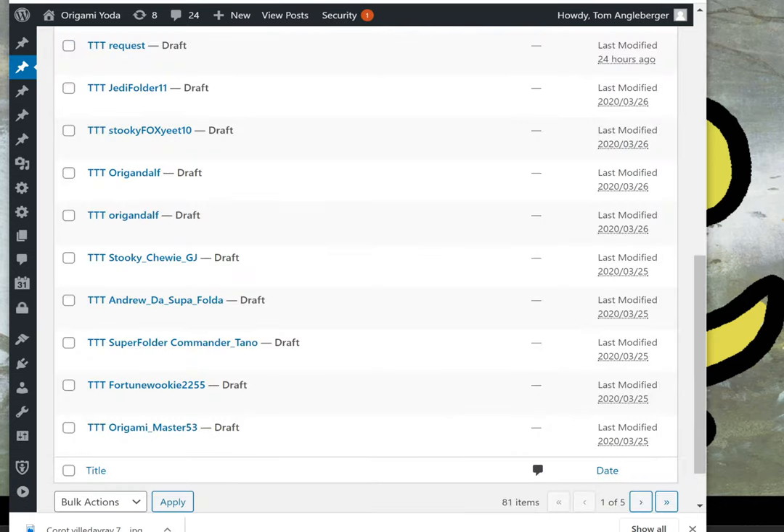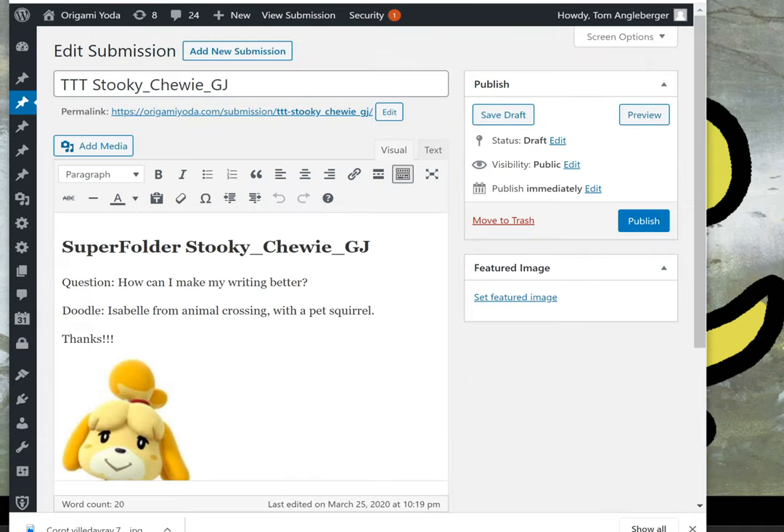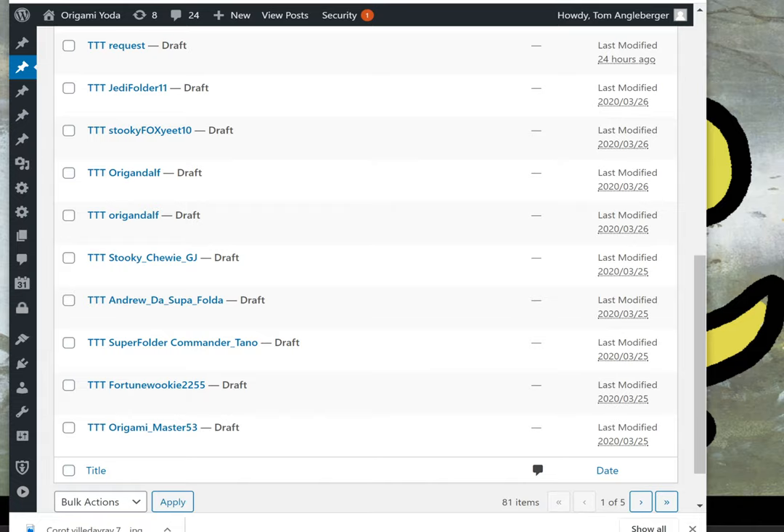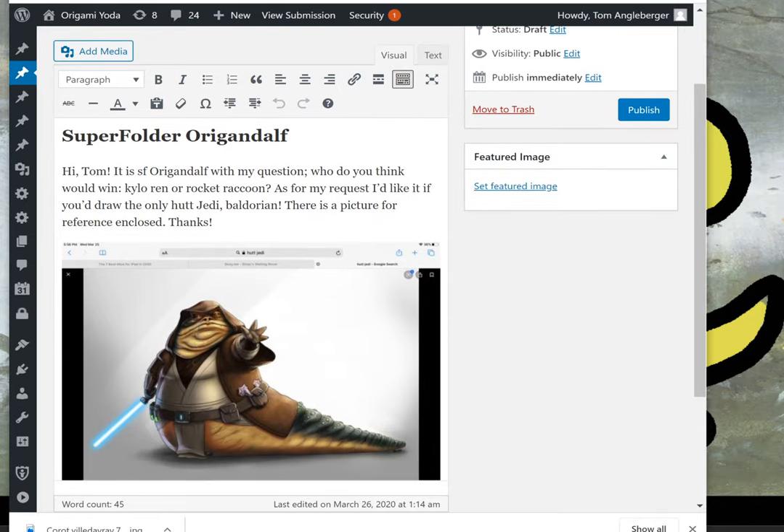Now to answer Stooky Chewy GJ's question: how can you make your writing better? Just be yourself — don't try to impress people with your writing. So many people are always trying to impress others; instead, try to entertain them. Give them a story. Don't try to use a bunch of fancy words. Just write whatever comes into your head, be yourself, and have fun with it.